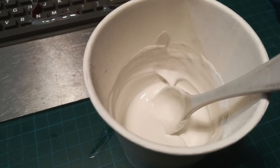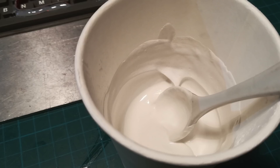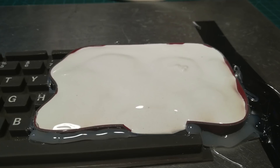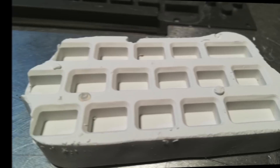Someone actually once threw yogurt at me. I was really angry — I'm lactose intolerant. But let's hope this keyboard isn't! We just pour the plaster mix into the reservoir, and here it is just a few minutes later — a perfect negative impression of those rubber keys.